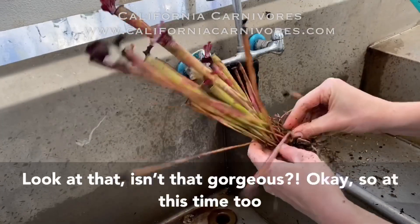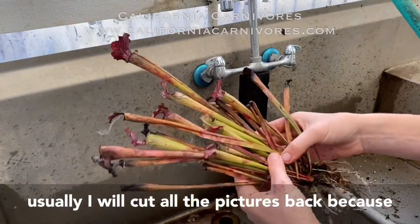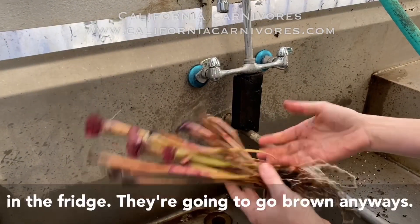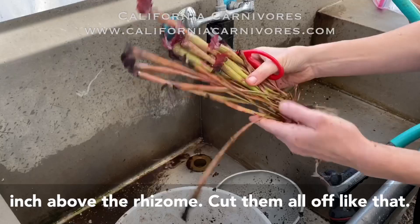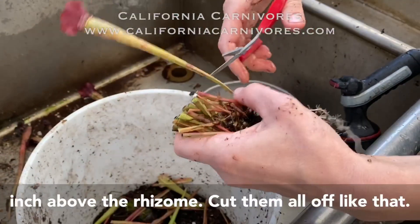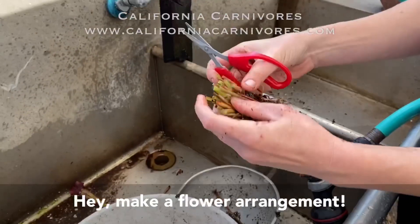At this time I'll cut all the pitchers back because you don't really need to put all the pitchers in the fridge — they're gonna go brown anyway. I'm just going to cut these off about an inch above the rhizome and cut them all off like that. It's hard when they're so beautiful, but hey, make a flower arrangement!